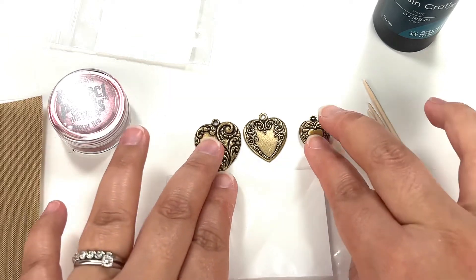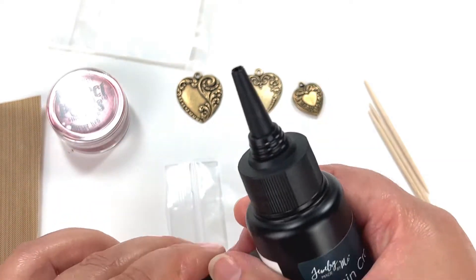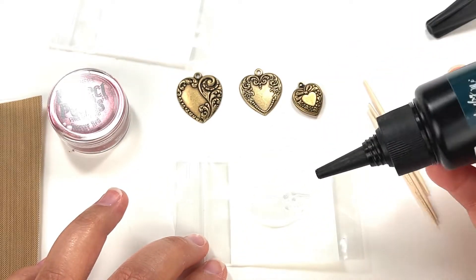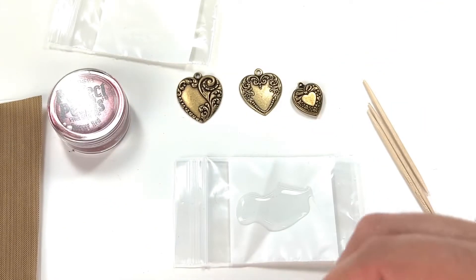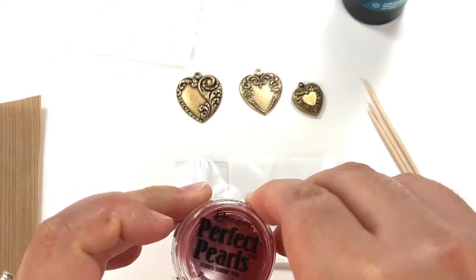We need a little baggie. We need the UV resin — make sure you open the bottom, I had trouble with that today. I'm going to pour a good amount here. I'm going to try to match my other charms, and then I have the perfect pearls for red.